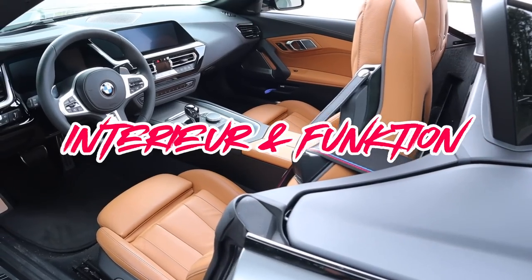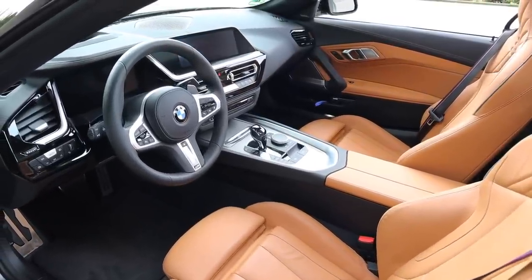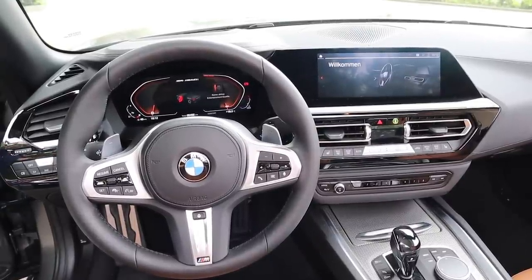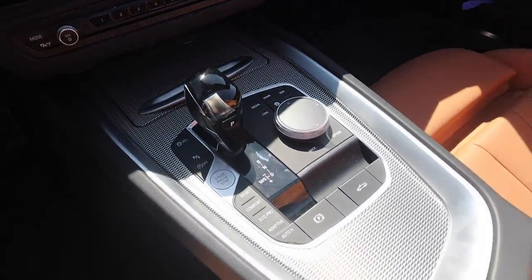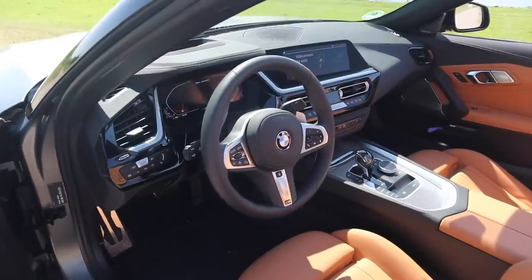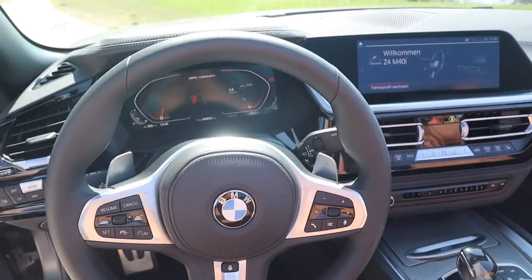Begeben wir uns in den Innenraum des neuen Z4 M40i, bemerken wir sofort die aktuelle Designsprache von BMW. Man hat, egal wohin man sieht, Penta-, Hexa-, Septa- und Oktagon-Design-Elemente. Die Anordnung der einzelnen Systemkomponenten, wie zum Beispiel die des Infotainment-Systems, der Klima-Steuereinheit oder des virtuellen Kombi-Instruments, sind BMW-typisch perfekt auf den Fahrer ausgerichtet. Die iDrive-Bedienkonsole ist absolut perfekt angebracht und kann sowohl vom Fahrer als auch vom Beifahrer ohne Probleme bedient werden. Das virtuelle Kombi-Instrument ist bei diesem Fahrzeug das Sahnestück. Es liefert unglaublich viele Informationen und ergänzt das Infotainment-System ungemein — aber dazu später mehr.